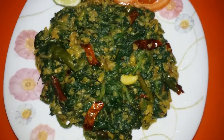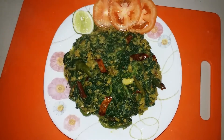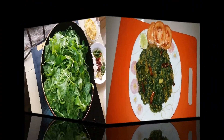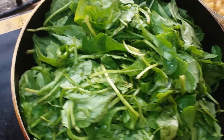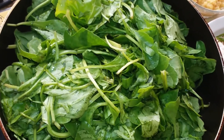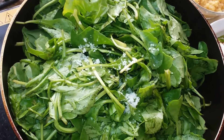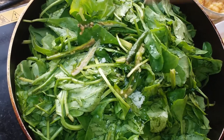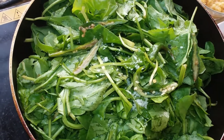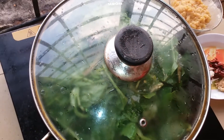We will start with salt. I have to use the same thing for my whole family. You will be able to use the same thing if you add a little bit more.